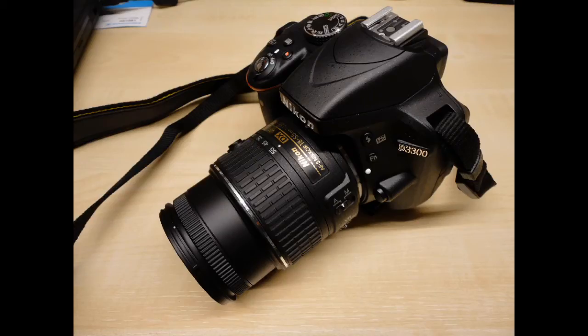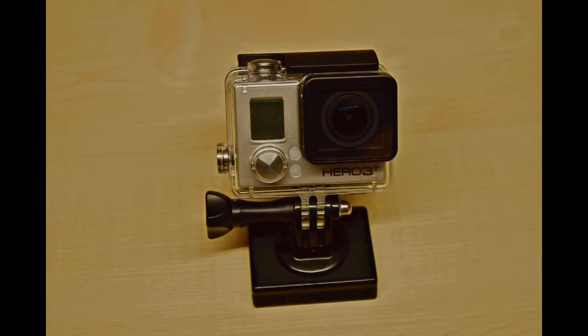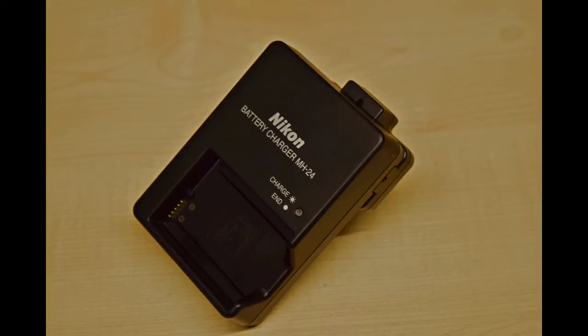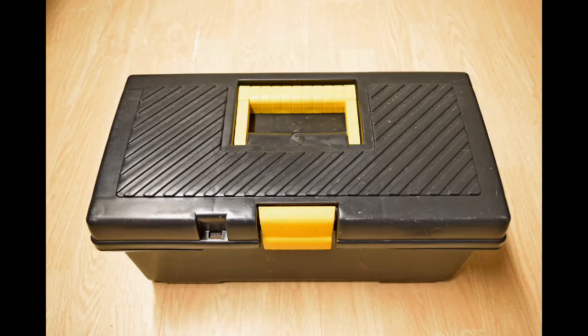Here you see the stuff that needs to go in the bag: a camera, another camera, another camera, and some accessories like cables, a charger, lens caps, and this kind of stuff. And you want it all to be nice and secure inside the case.